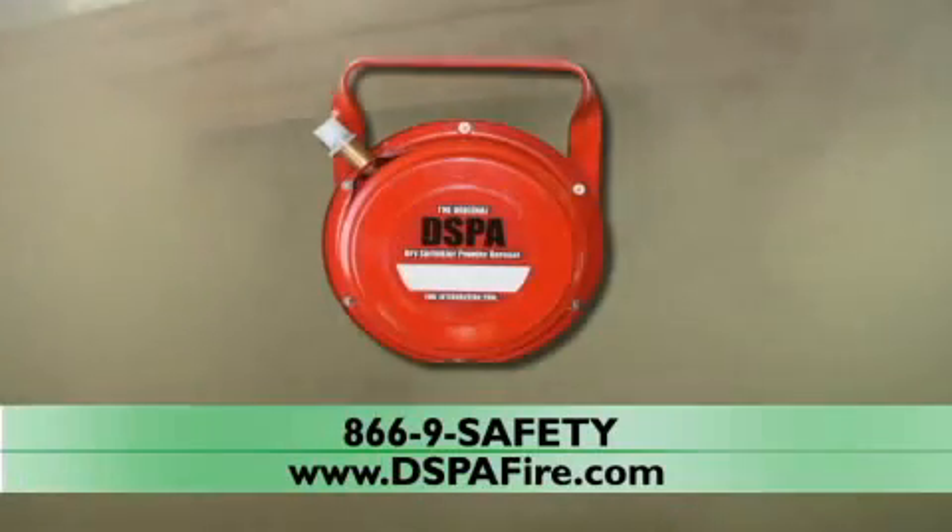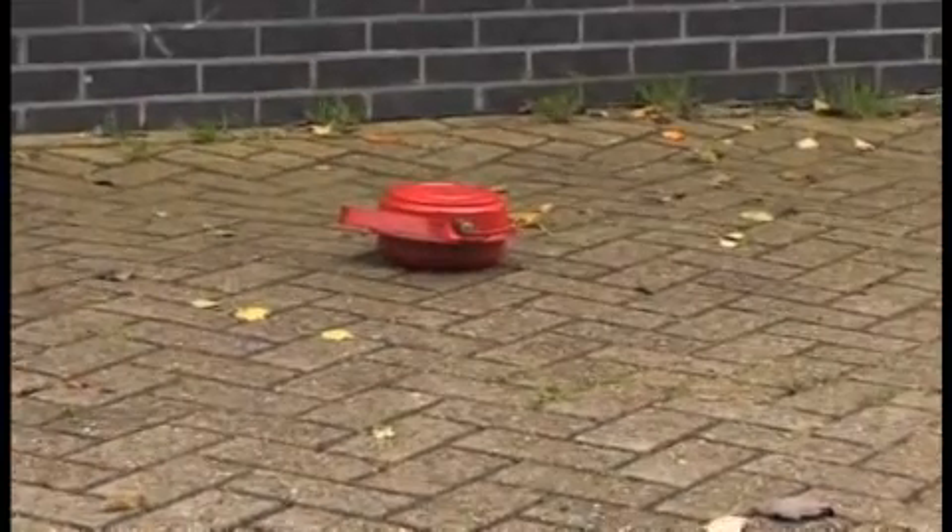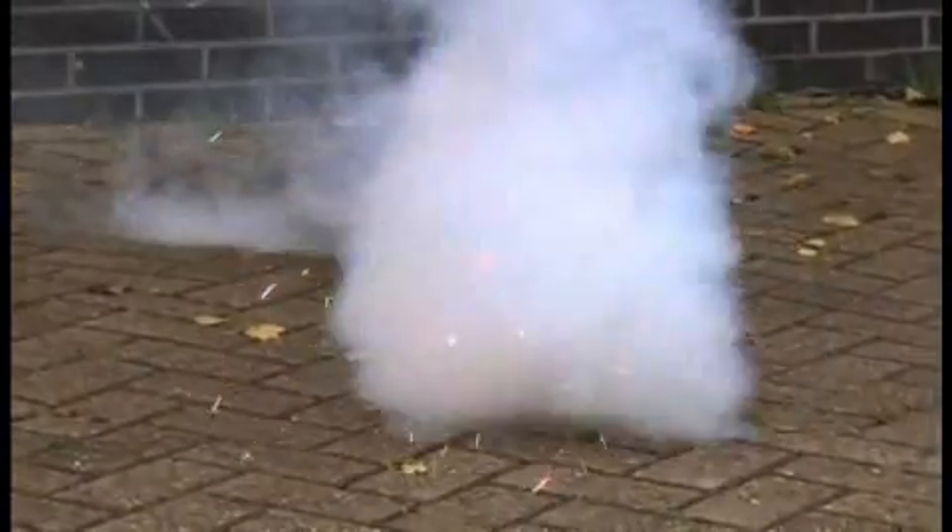The original DSPA is a remarkable feat of engineering and chemistry. Seen here in an open demonstration of its basic characteristics, the ignition squib activates, releasing heat into the body of the unit to begin the chemical breakdown of the potassium bicarbonate into a potassium aerosol.